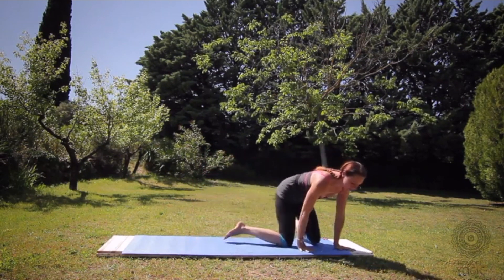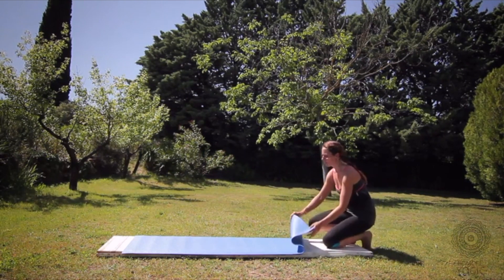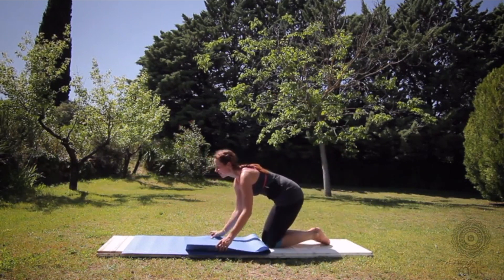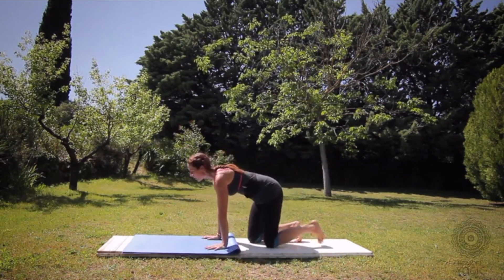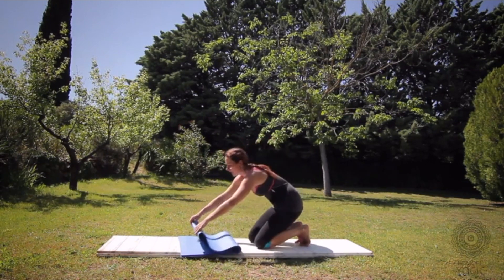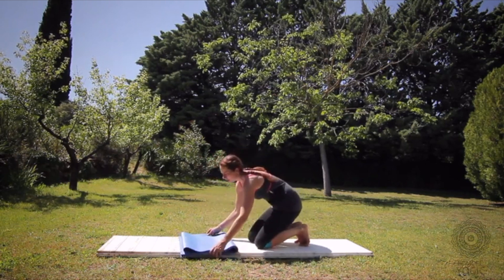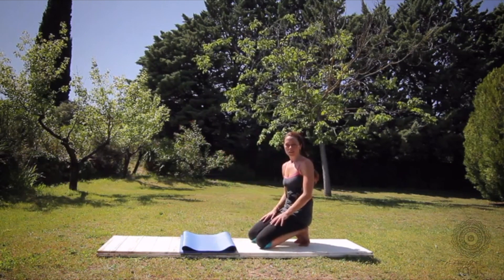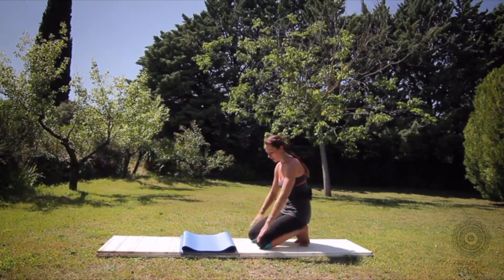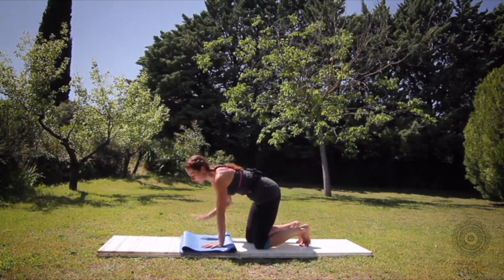A good thing to do is to fold over your mat until your head gets used to being on a hard surface. I wouldn't use a blanket because it's a little bit too soft and a little bit too wobbly. So you fold your mat over once and then fold it over again. You can do this in your home and again, preferably next to a wall.